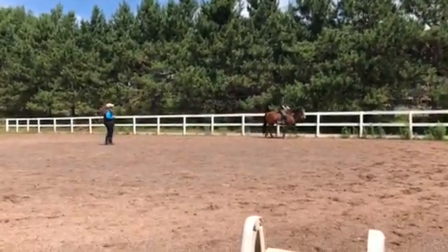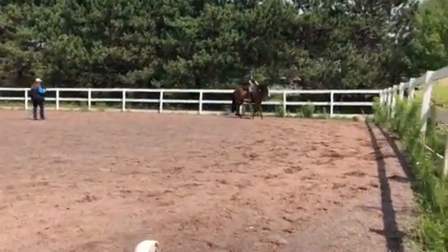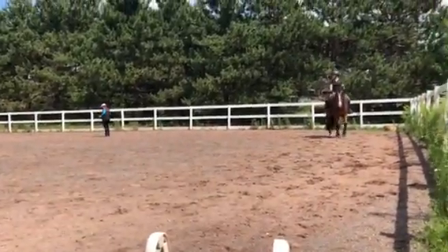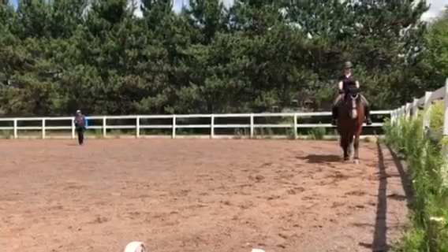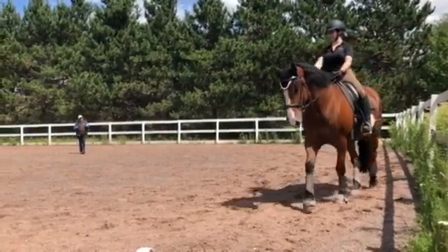What would have maybe been a smarter idea right there — when you got to this moment and it was breathing — is to go straight out of it that way, rather than turning him into it, because at that point you felt he'd kind of lost balance.